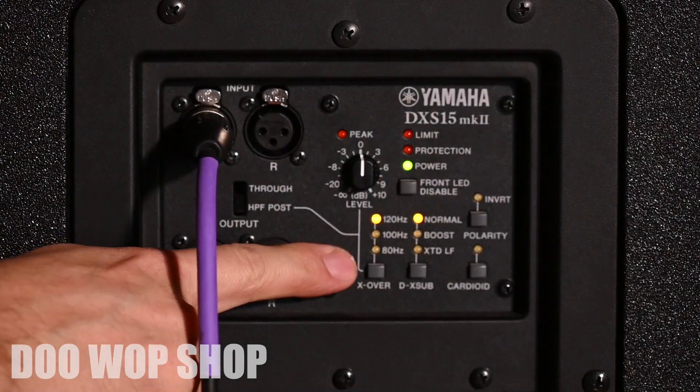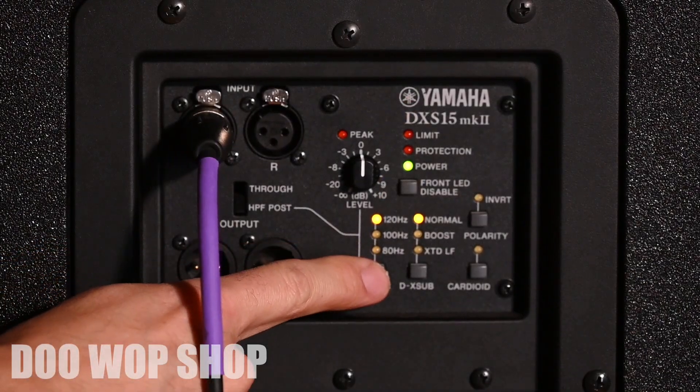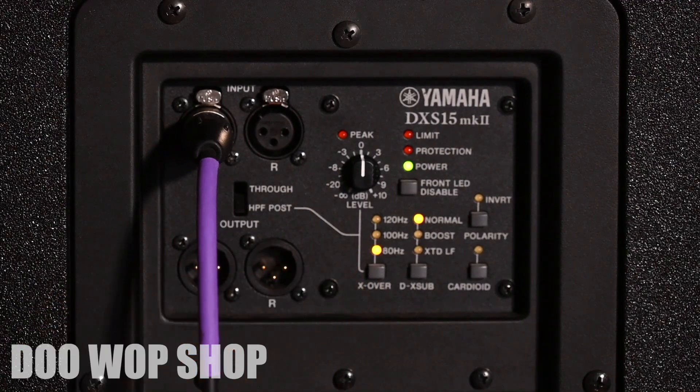Next, choose your low roll-off. We have 120, 100, and 80 Hertz roll-off options. Make sure you match this with the accompanying speakers.